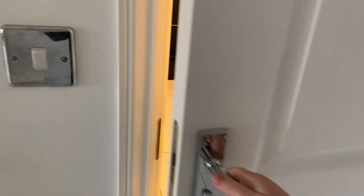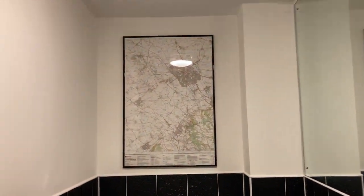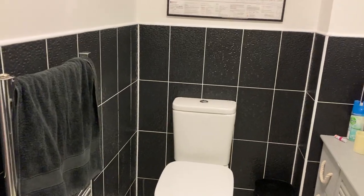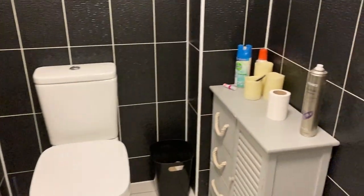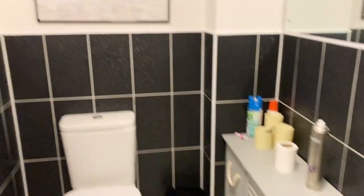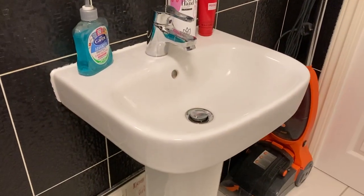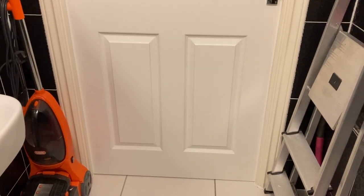I decided to give my guest toilet a bit of a spruce up. As you can see it's not that bad but it's pretty plain. I'm going to replace the cupboard and picture frame and give these walls a nice deep colour. I'm also going to make that awful yellowy door frame white again.